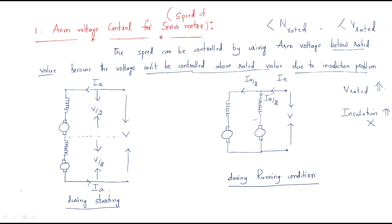During running condition, both motors are getting the same voltage applied across them, but the current will be divided between the two motors. This is the during running condition.